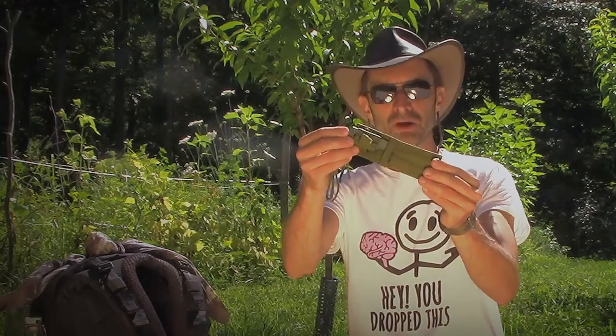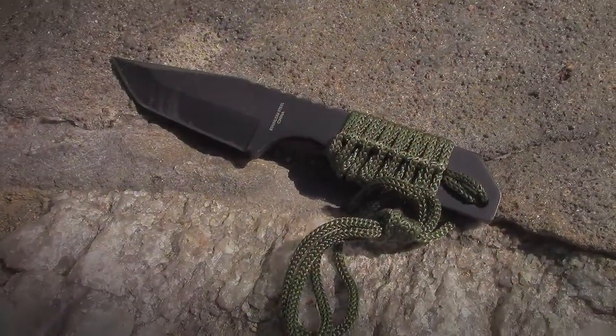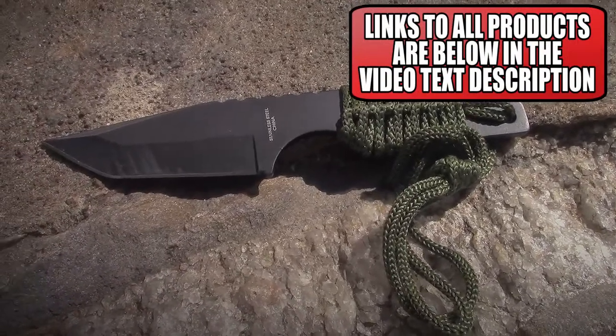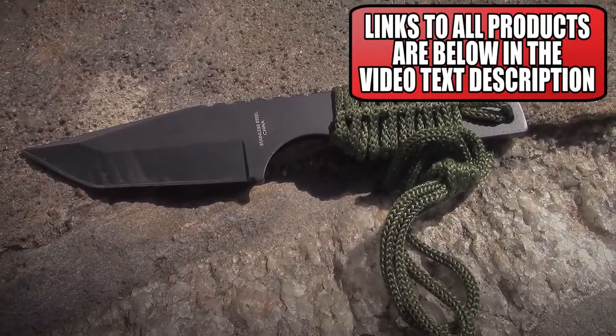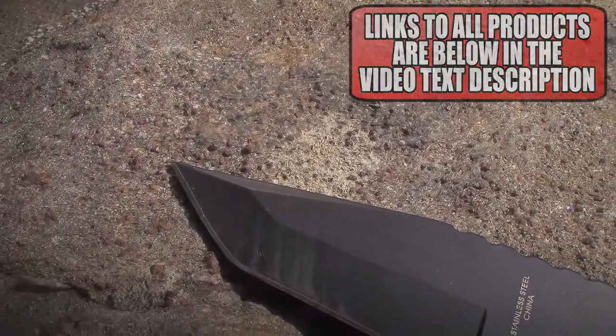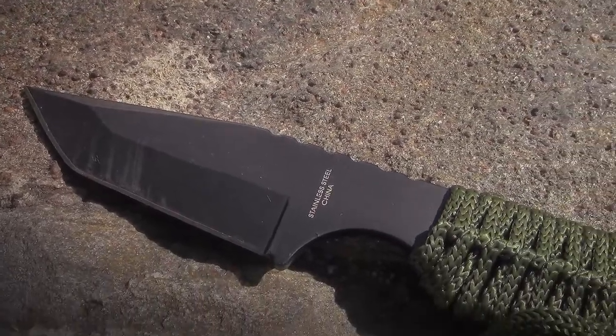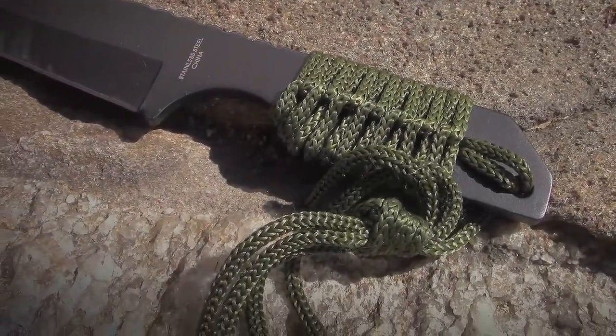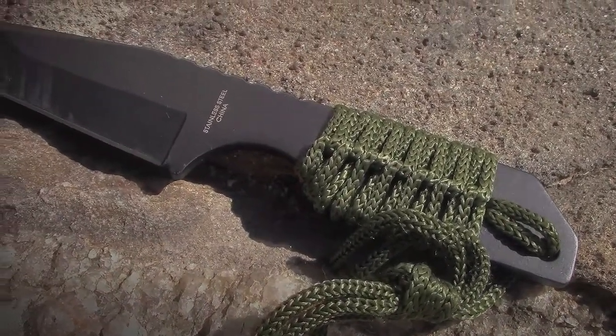I'm going to start with fixed blade knives because those are simpler. I've got three fixed blades and two folding knives to talk about. I'll start with this knife here because it's the cheapest. It comes with a sheath and even a fire starter. These are super cheap — this thing is ten dollars — and there's nothing wrong with it. You can do an awful lot of great things with it; it holds a pretty decent edge.